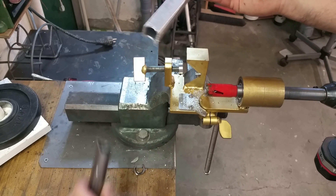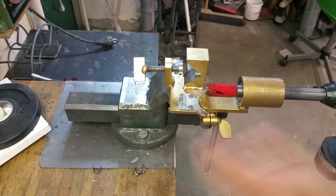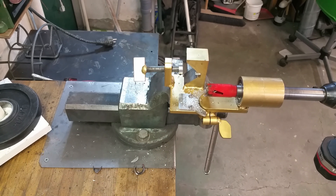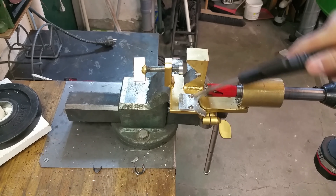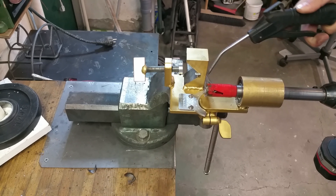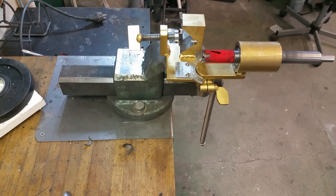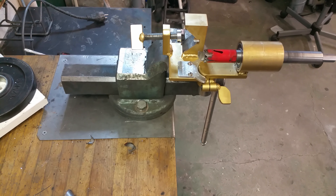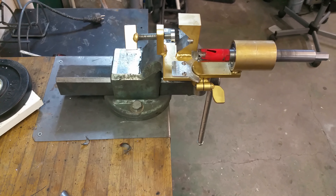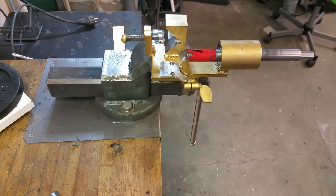No problem there either — perfect. I can say that I'm very pleased with this machine I built. This tool is going to be very useful in my shop when I'm doing notching. I hope you think this was a great tool and that you're interested in making something of your own — please leave a comment in the comment section if you have any questions.